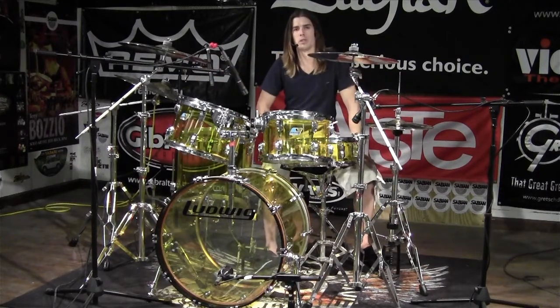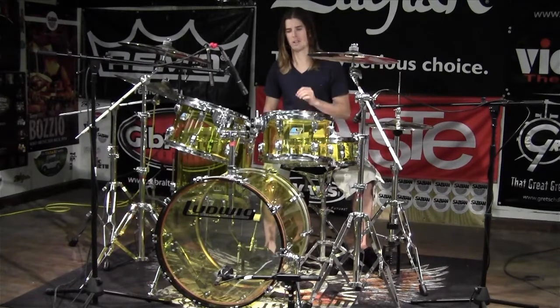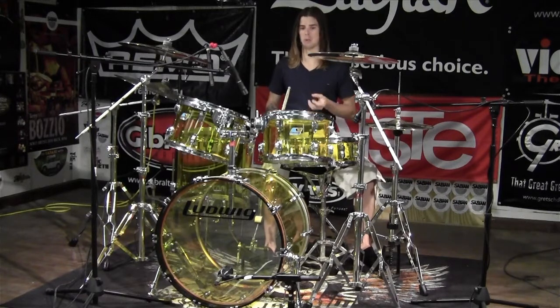This is Stephen White. We're inside with Greenbrier Music here to tell you about Ludwig Vistalite shells. This is an acrylic drum set. It's awesome that you can see through it. These are aesthetically amazing drums, but the way they sound is even bigger.